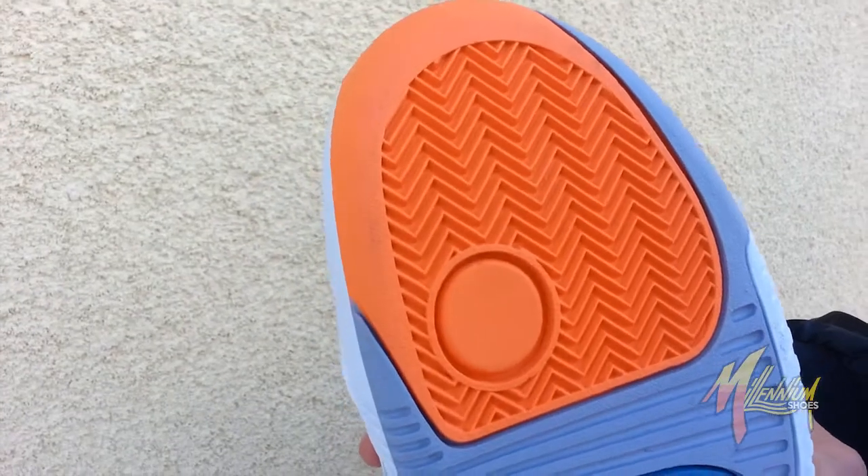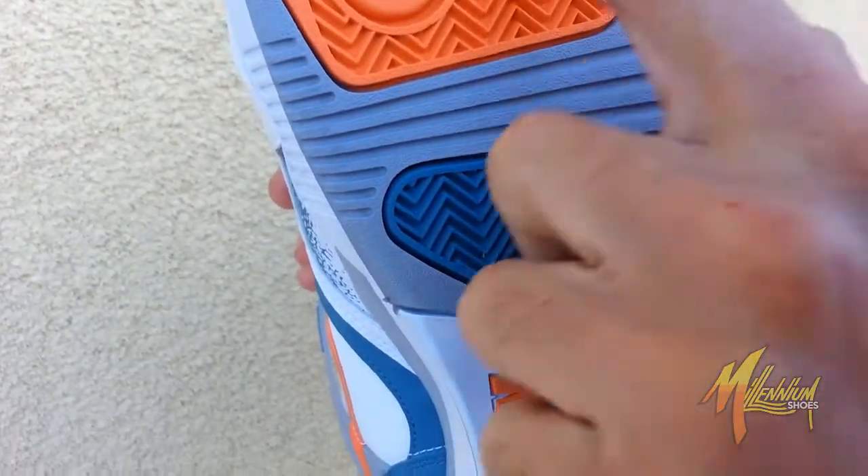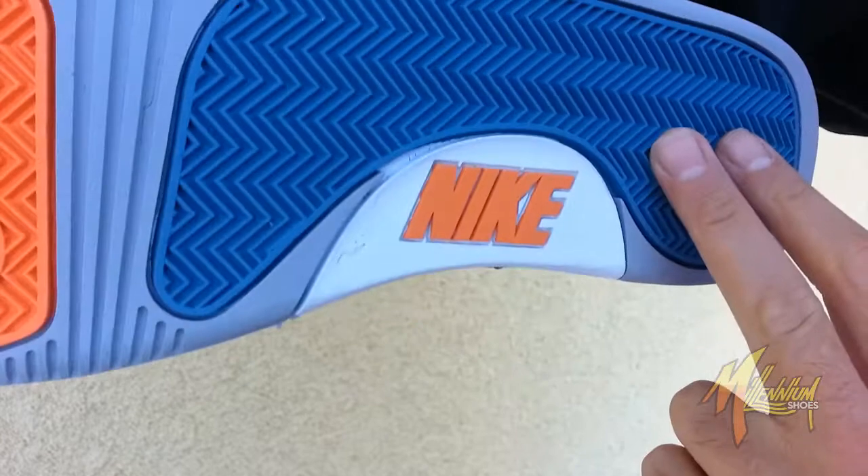Quick shot of that sole for you. Herringbone print, of course. You got the orange with the circle gray, more of that blue, and the Nike branding.